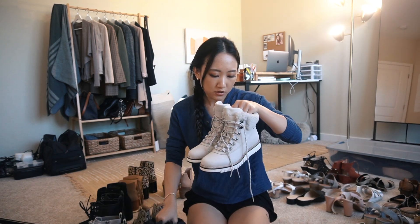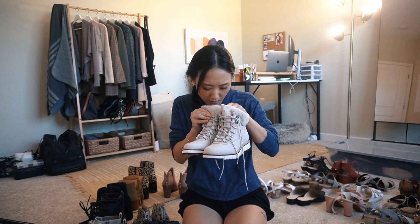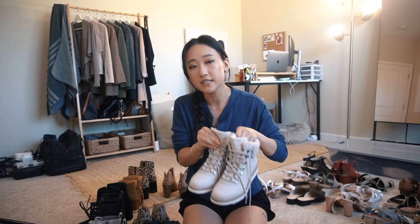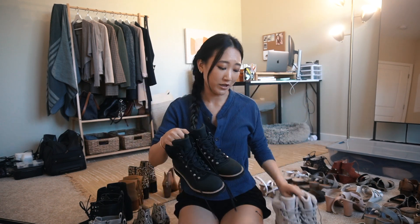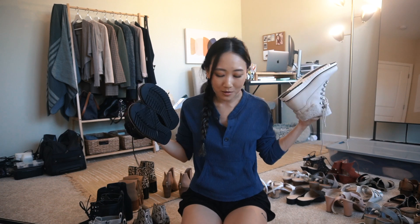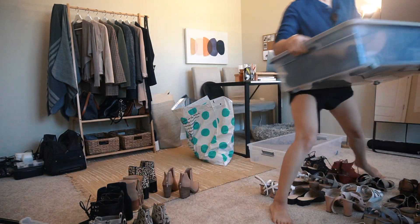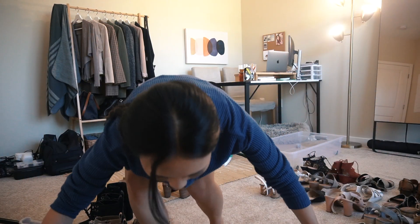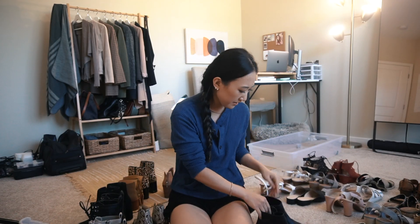I have some hiking boots that are waterproof - I have these in two different colors and they're waterproof so they're really good for hiking or doing winter activities when it's snowing or raining. These are by Cole Haan - the Grand Explorer boots. I have the white and the black because I love them so much and they look really cute with just leggings or something. One bin is now emptied out.